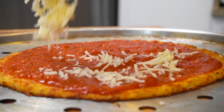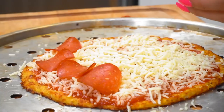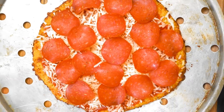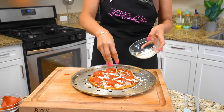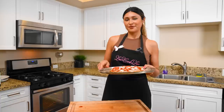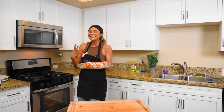Now we're going to add in our mozzarella cheese. We're going to go a little heavy on the pepperoni. And for the final touch, we're just going to sprinkle a little bit more mozzarella on top of the pepperoni — it just gives it a good look. We're going to put this back in for about seven minutes or until your cheese is nice and melty.